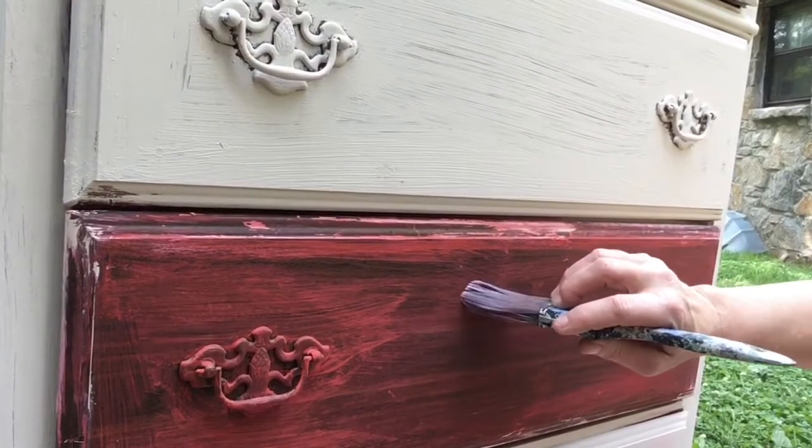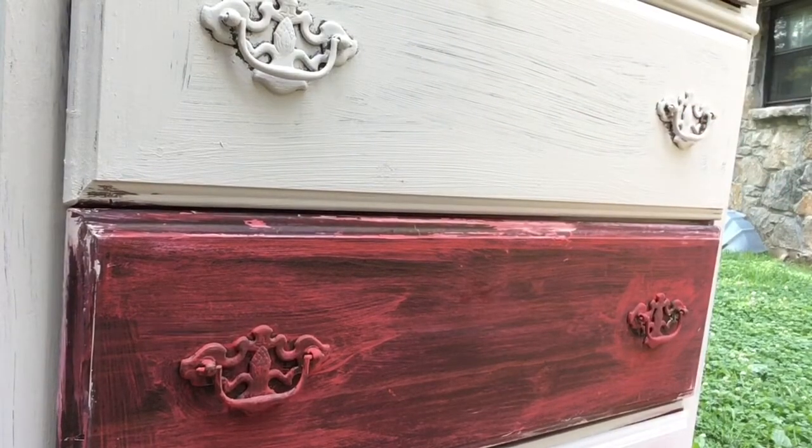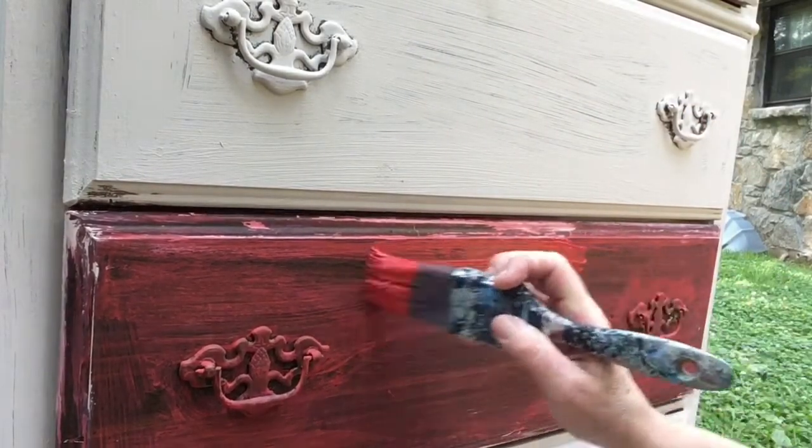This is what one coat of red looks like, and this is what one coat of white looks like. Now I'm going to put red over both of them.